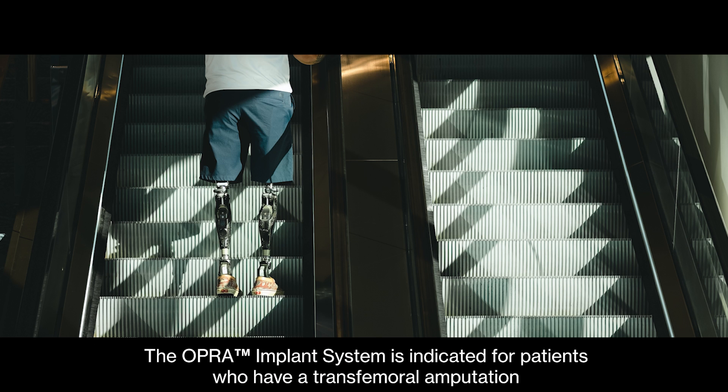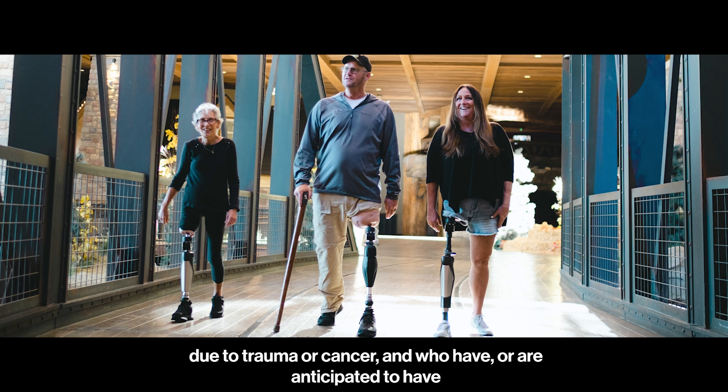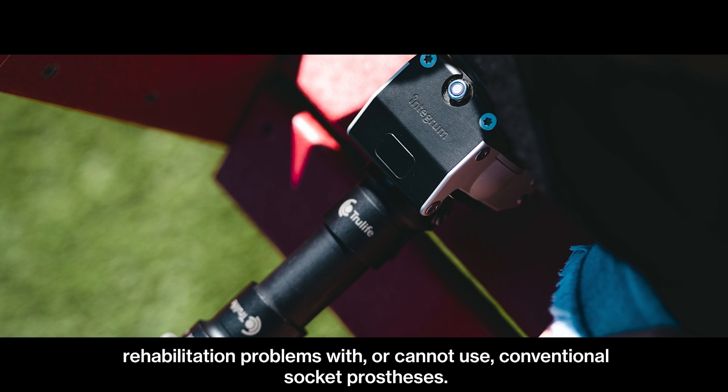The OPRA implant system is indicated for patients who have a transfemoral amputation due to trauma or cancer, and who have or are anticipated to have rehabilitation problems with, or cannot use, a conventional socket prosthesis.